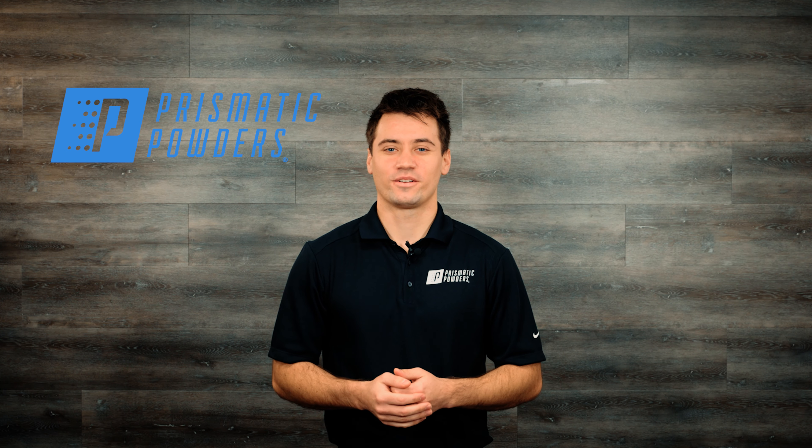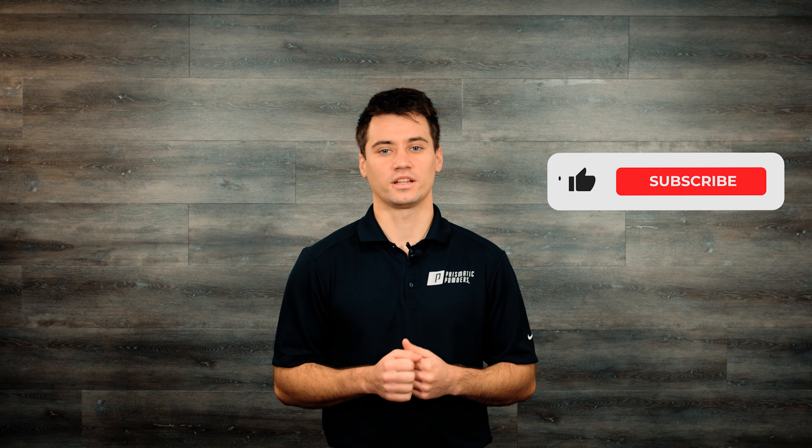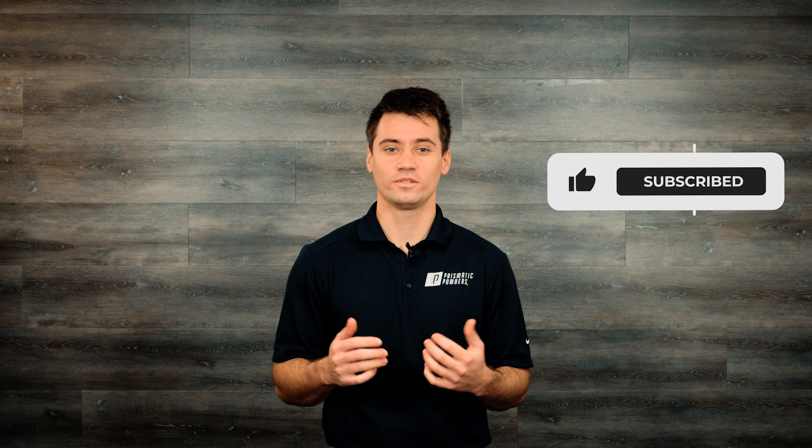Hey everyone, Justin here with Prismatic Powders. Today we're going to talk about what you should consider when choosing the right gun tip for the job. Don't forget to like and subscribe if you find this content helpful. Now let's get to it.